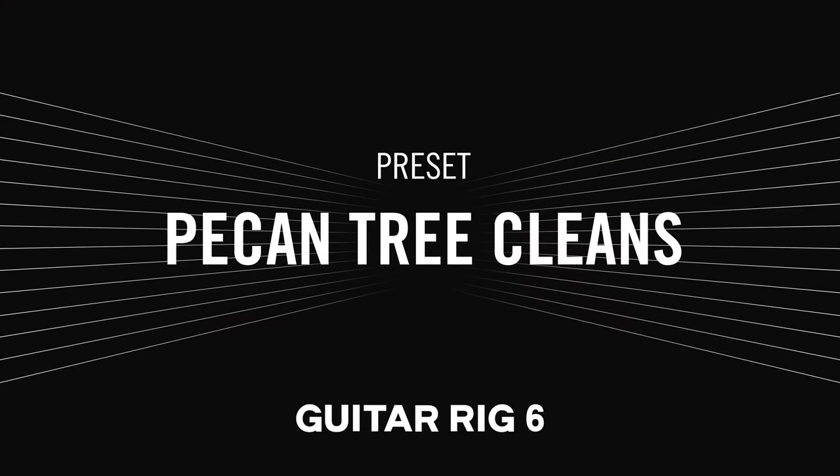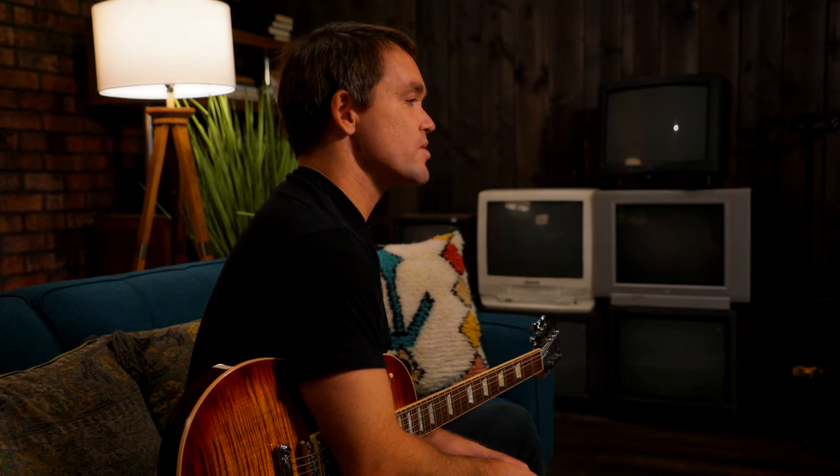For this preset, The Pecan Tree Cleans, I wanted to emulate the clean tone for the outro of our record Sunbather. In that record, we are kind of emulating a sort of post-rock delayed reverb clean tone that's used by Mono and Explosions in the Sky, Godspeed You Black Emperor. In building the preset, I used Tractor Delay and the Tractor Reverb. Even though that might seem unusual, it's one of those things where it just sounded great to me.